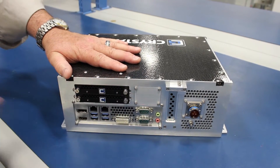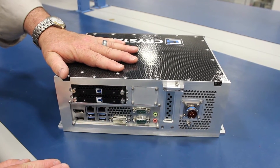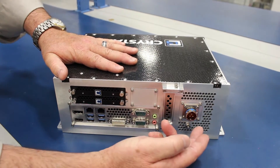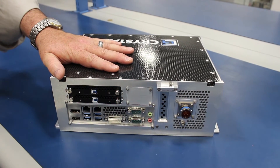We even put a plate in place for I/O that we haven't yet found out that we've needed. It does have room for a low profile expansion slot, so you can drop a card in, and it does contain Crystal Group's wide range DC power supply that's MIL-STD-461 compliant.